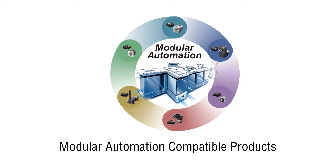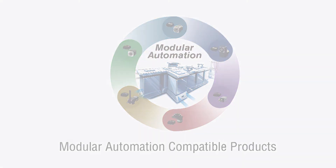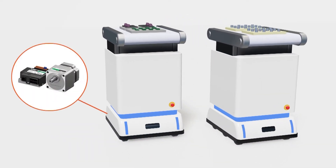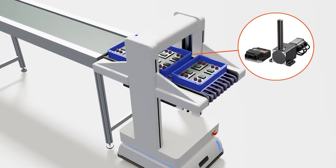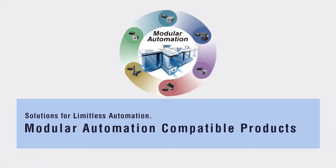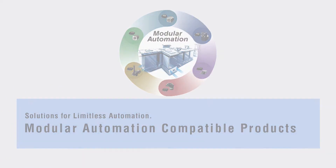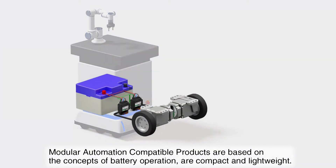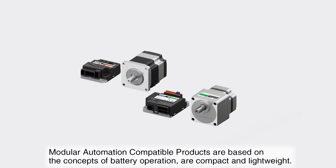Introducing the Modular Automation line of products from Oriental Motor. Modular automation is a rapidly expanding form of automation where traditional assembly lines are transformed into modular assembly lines using automation products designed for DC power or battery input. Modular automation components allow factory design engineers the flexibility and products to design modular and mobile assembly lines supporting small lot production or a variety of products assembled on the same production machines.